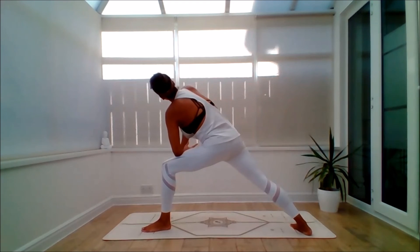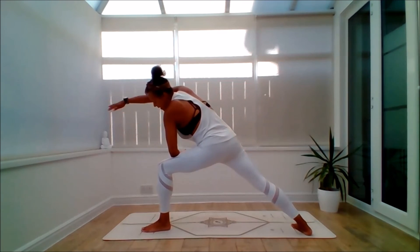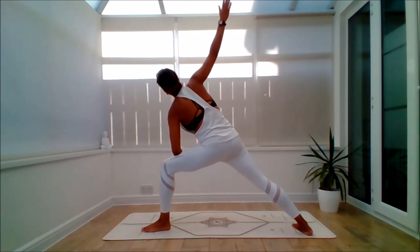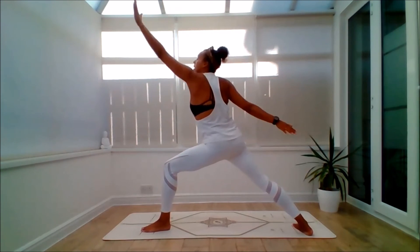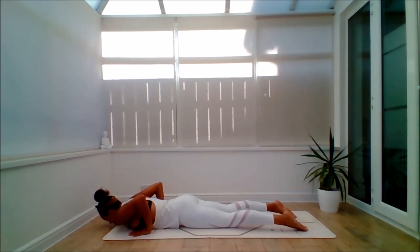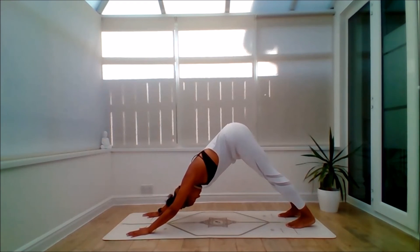Exhale, lean forward — Extended Side Angle. Inhale, lift the arm up. Exhale, circle it back. Keep bending the knee. Inhale, lift it up. Exhale, circle it back. Inhale, lift all the way up — Warrior 2. Exhale to Reverse Warrior. Inhale, cartwheel the arms forward. Step back. Exhale, lower the body — knees down as an option. Inhale to lift — back bend of choice. Exhale, push it back into Down Dog.